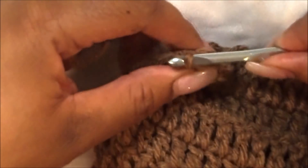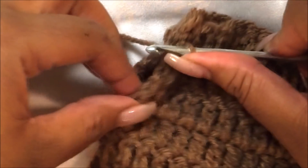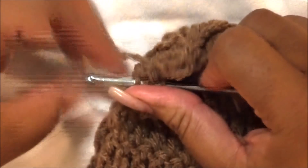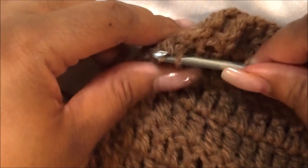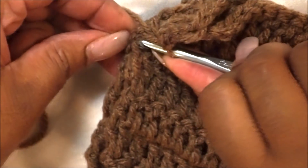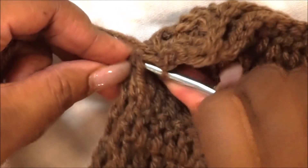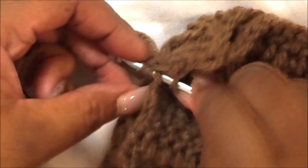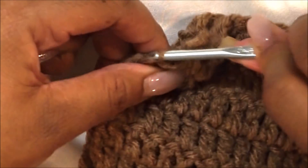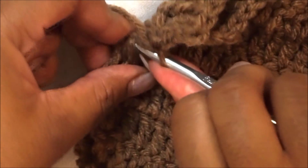Make sure you have both pieces and just pull the yarn through — you're good to go. It can be a little difficult sometimes getting through those inner rows, but take your time, be patient, and you'll be able to tackle the task.